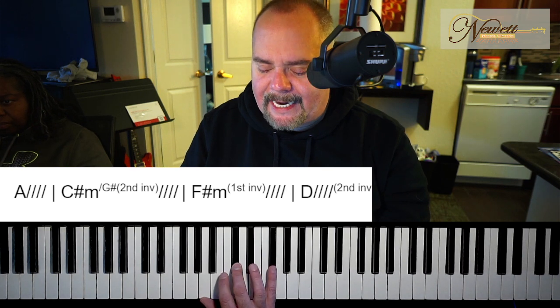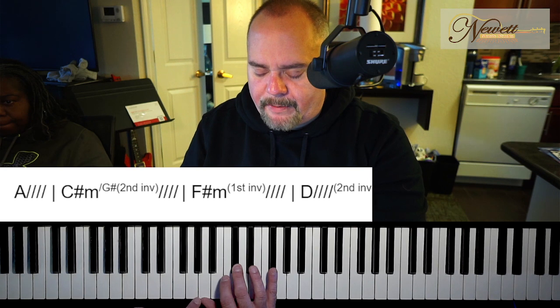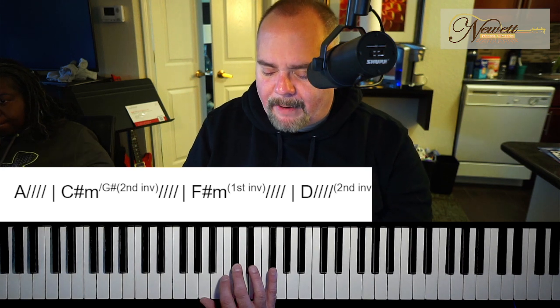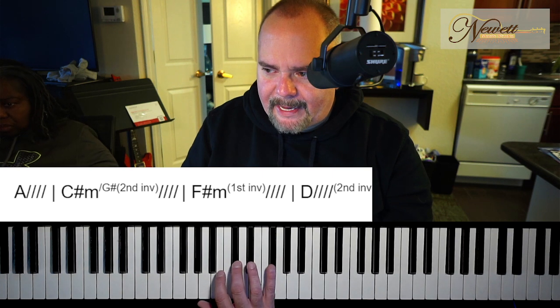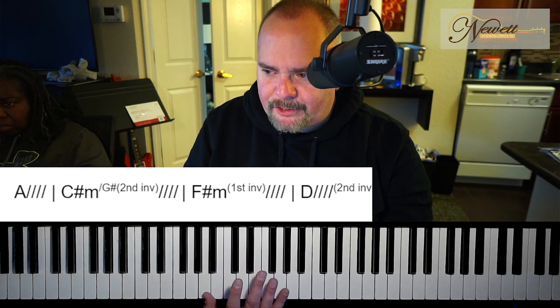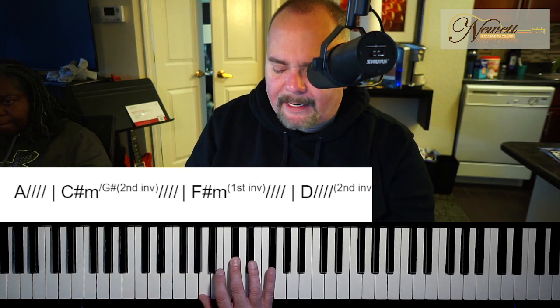Then we go to a D second inversion. The notes in common between F sharp minor and D are A and F sharp. So we keep those two notes down and just take the C sharp and turn it into a D.